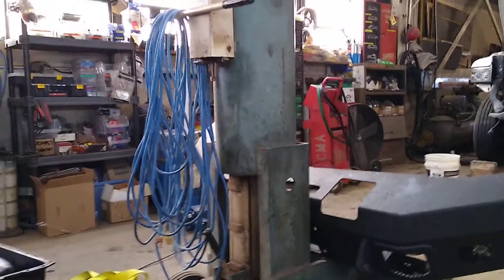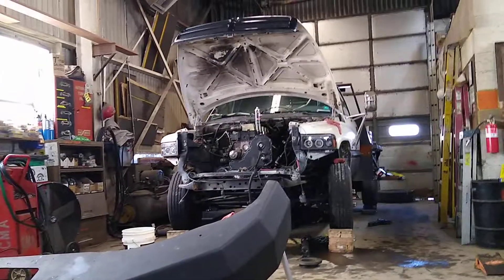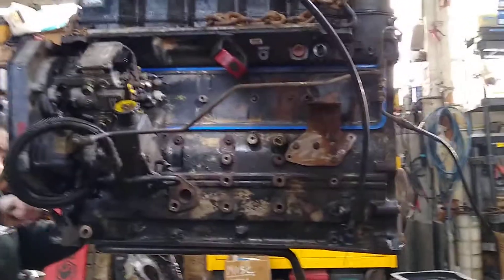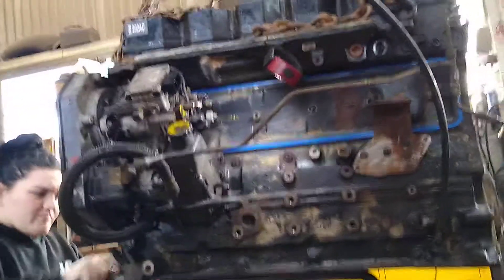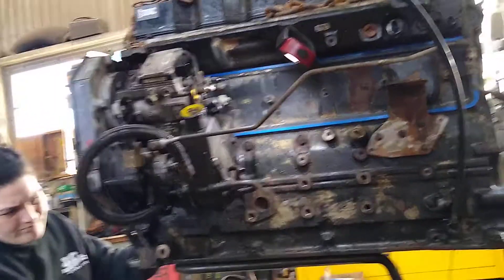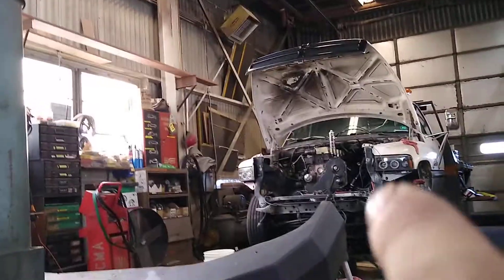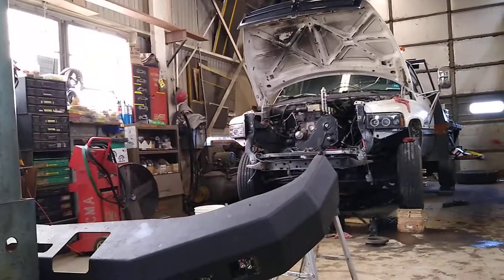So that's getting done. We're hoping to have the motor out of the truck by the end of the day, so that way it's ready for this one to go in. We're hoping to have the truck up and running by Monday afternoon at the absolute latest. That motor — the one that's in the truck — is going to get built to around 500 or 600 horsepower.